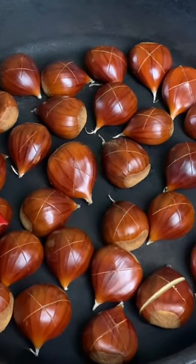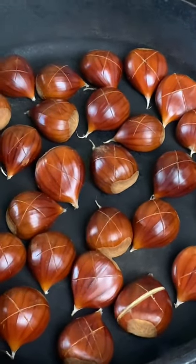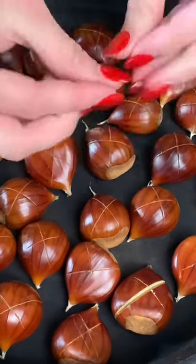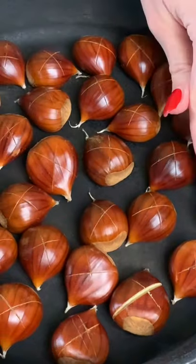Now I'm going to put this in the oven at about 425 degrees for about 15 to 25 minutes, just until the shell starts to split and open, and we'll show the progress.